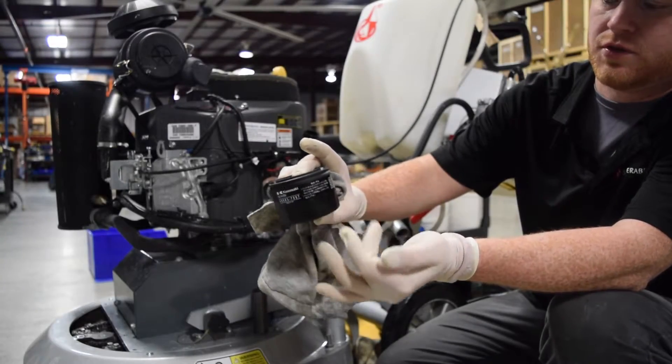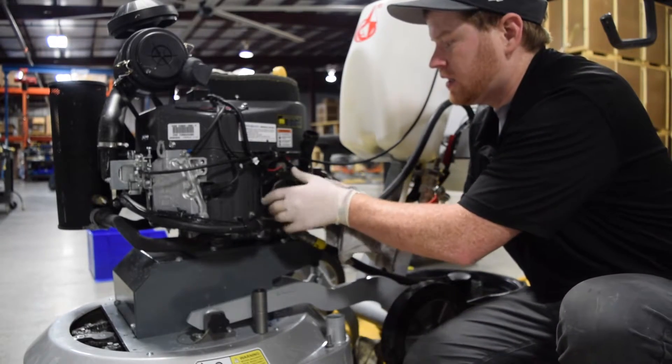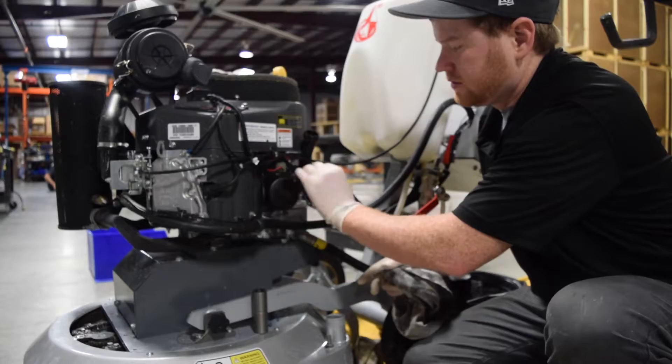This is the new Kawasaki oil filter that we'll be installing. I just want to install it hand tight, so I just run it down.